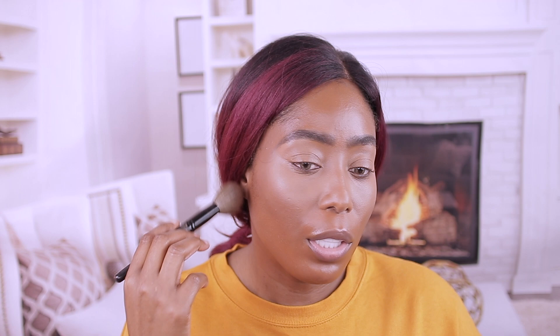I'm gonna bronze the face. I'm using this from Black Radiance — it's actually a face powder but it's a little too dark for me so I just use it as a bronzer. I didn't have the patience to return it. Taking a little bit of this to bronze the face. It's pretty soft. With Black Radiance products it's very hard for me to figure out my shade, but I just go with it.